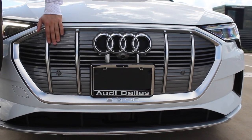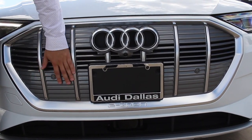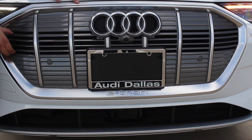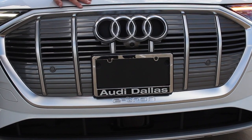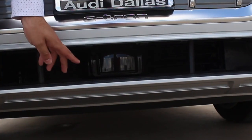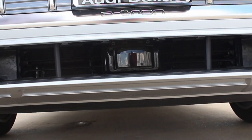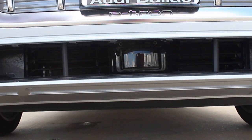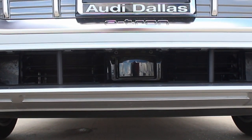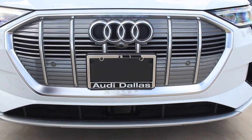Moving on to the grille, in typical electric car fashion the grilles are kind of blocked off because it doesn't need all that area like a normal internal combustion car would. It has just a sliver of opening that does offer some cooling for the batteries. Moving down, there's a lip spoiler, and a black sensor lens that gives you a lot of the functionality for your safety systems — like Audi PreSense, emergency braking, adaptive cruise control, and active lane keep assist. Quite a few things come from that little lens in tandem with a camera mounted in the windshield.